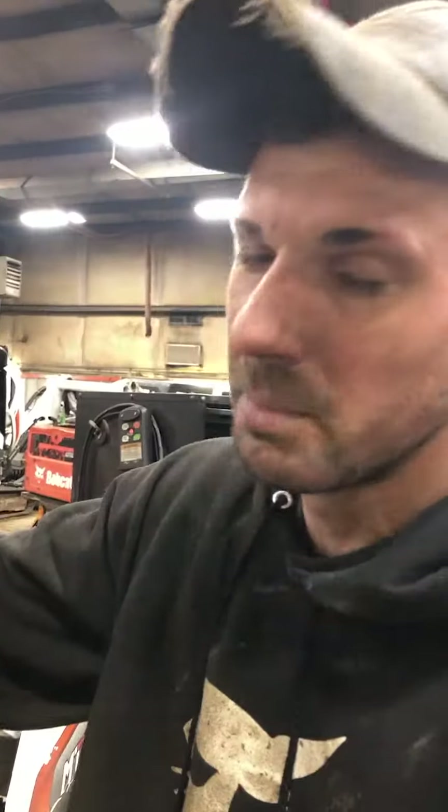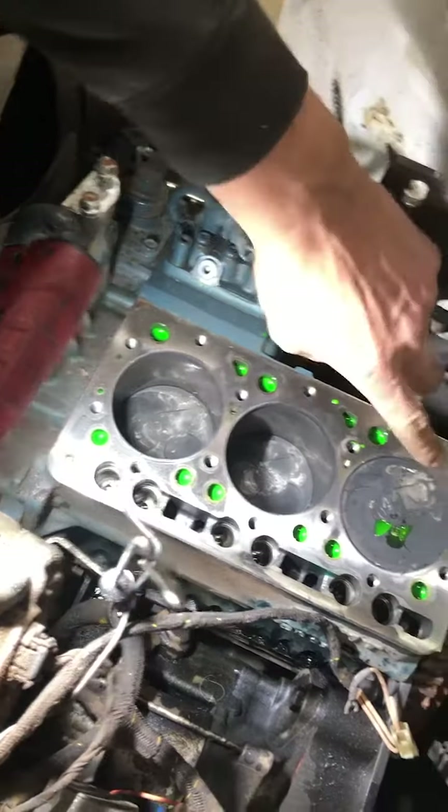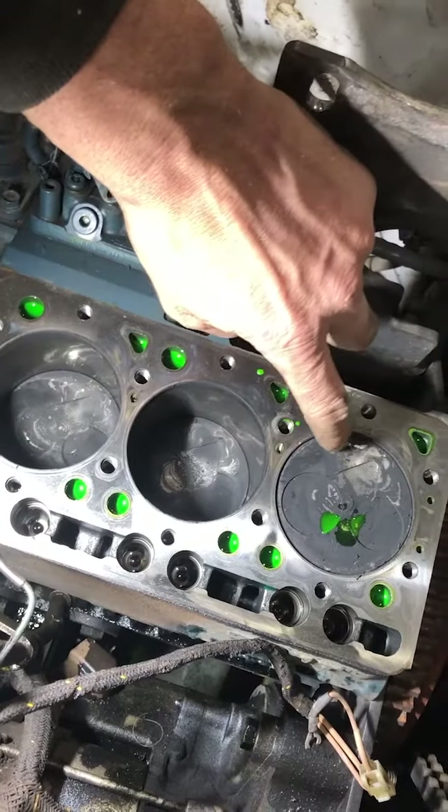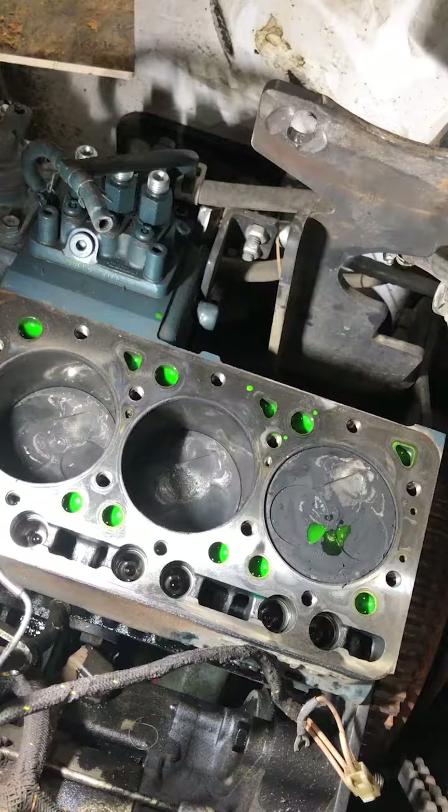We got an MT-100 here. Customer overfilled the oil and started blowing black smoke. So more than likely, oil got on top of the pistons and bent the connecting rods. You can just see a nice little space now when that piston should be about flush with that head.